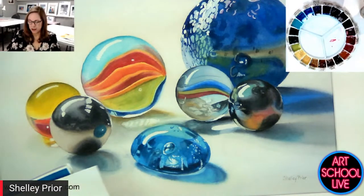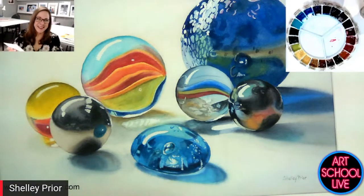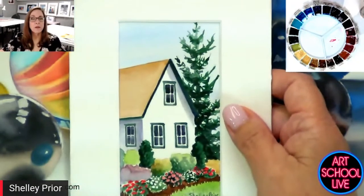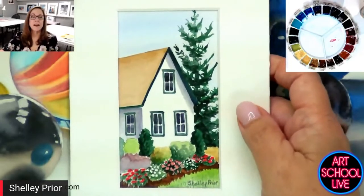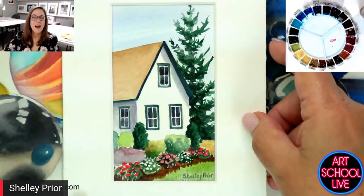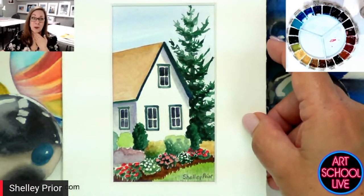Some of my early watercolors — I'm almost embarrassed to show these, but here we go. Little studies. There we go. Didn't know much about edges when I painted this. I don't know how many years ago this was, but it was a long time ago. And no, I wasn't a child.